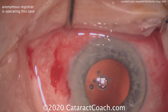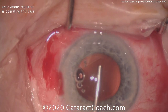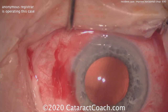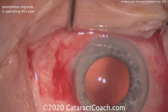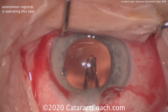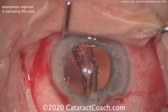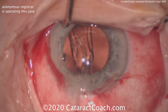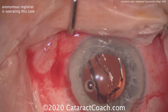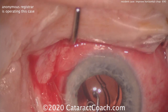Cortex removal looks pretty straightforward — that looks great. It's a nice-looking capsular rhexis here, I like that as well. Filling up the capsular bag with viscoelastic, the rest of the case is going to proceed pretty normally. I like the video, I'm thankful for the submission — there's a lot to learn here. This resident or registrar is doing a really good job, and my suggestion for improvement will make this an even better technique. Here's the IOL going into the capsular bag — pretty nice technique. Let's have it unfold and make sure it goes completely within the capsular bag.